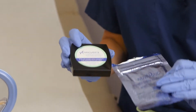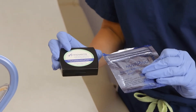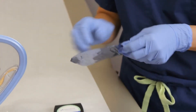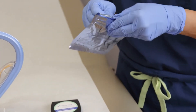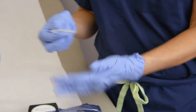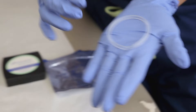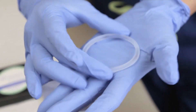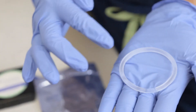Now let me take this NuvaRing out of the package and show it to you. Look at it — it's a very small, soft, flexible ring, and the ring has got hormones in it.